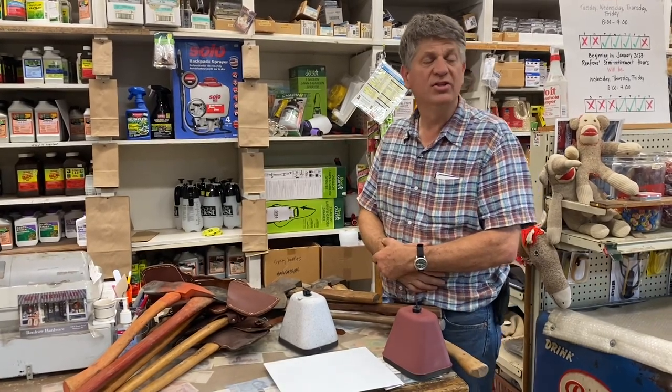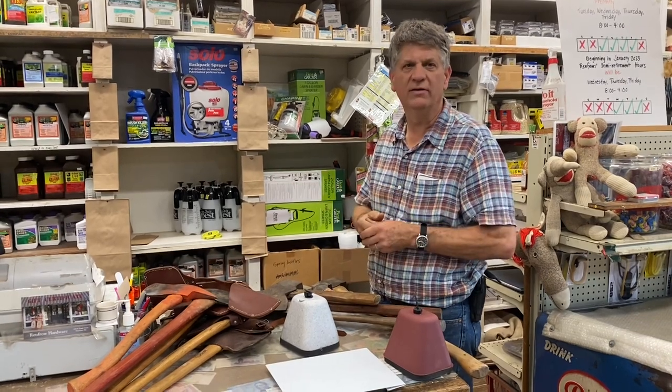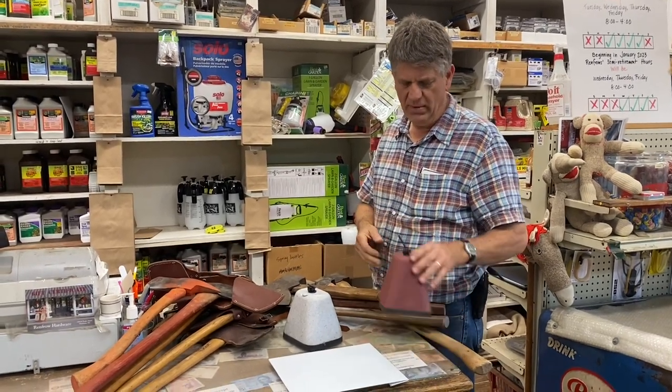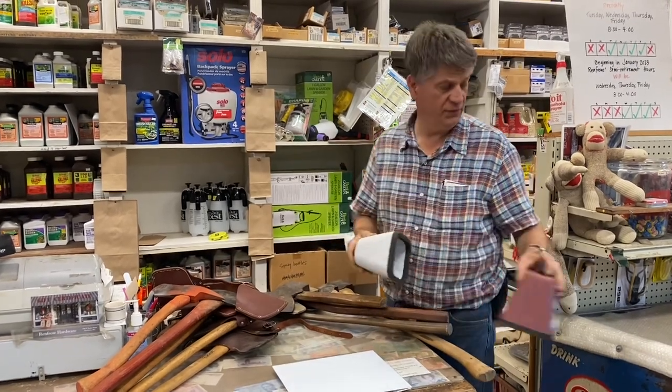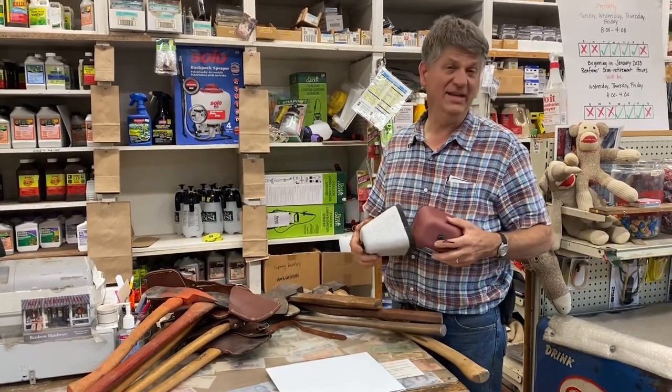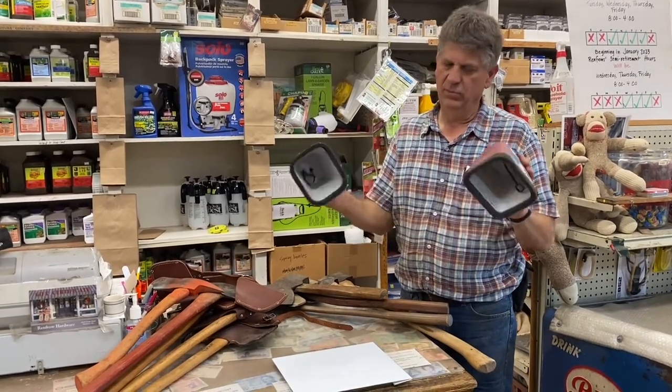Hey y'all, it's Monday November 7th 2022. We haven't had a chance to get up to the farm yet, so we're gonna do a quick video here at the store reminding you about faucet covers for frost protection. Our first real freeze is coming this weekend — a red brick colored one or a styrofoam one, real simple to put on.